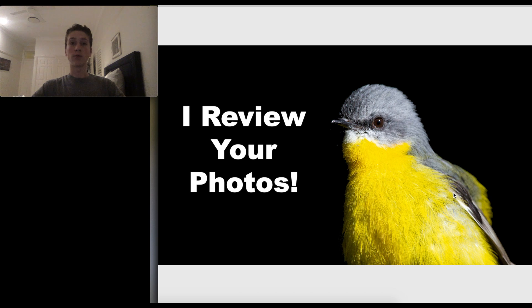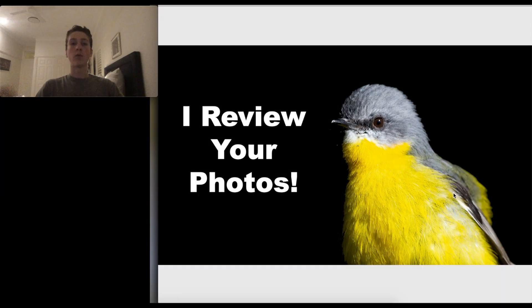A couple of weeks ago I got you guys to send in some photos for me to review, and I've got the video ready now. There are a couple of things that I use when I look at a photo to see if I like it. I've got my notes here — the first is composition: where the subject is in the frame.